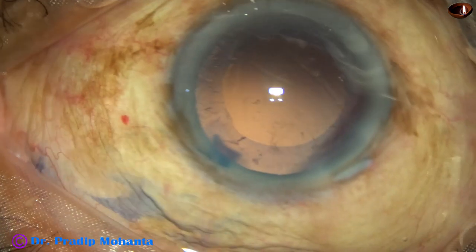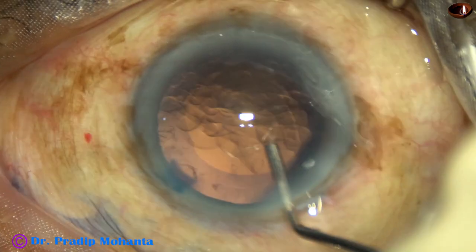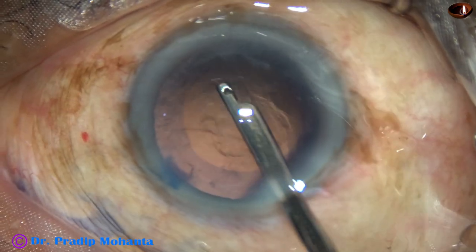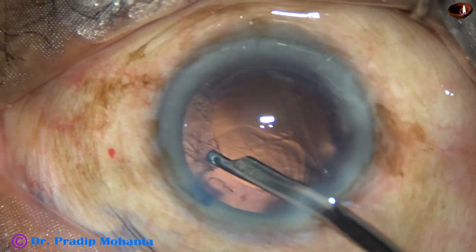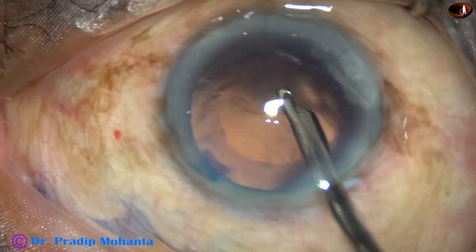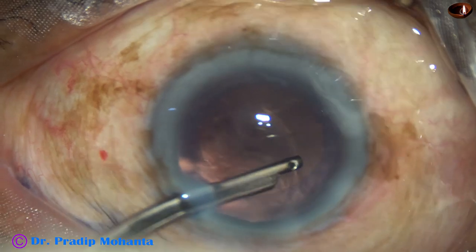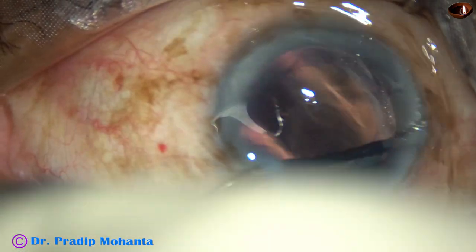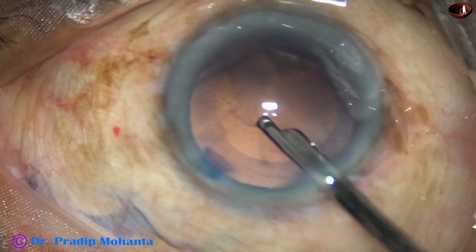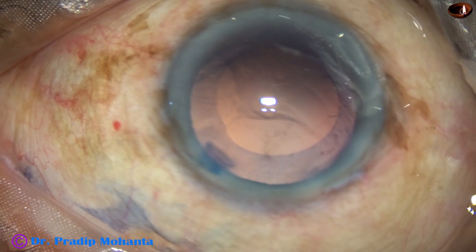There is very little cortex in the capsular bag. Whatever cortex is there, I am going to remove that. This is a 23-gauge Simcoe cannula. See how nicely you can remove the cortex with this very simple instrument. There is only one side port in this case, and the side port is about 1.6mm. I can use the same side port for the 23-gauge Simcoe.